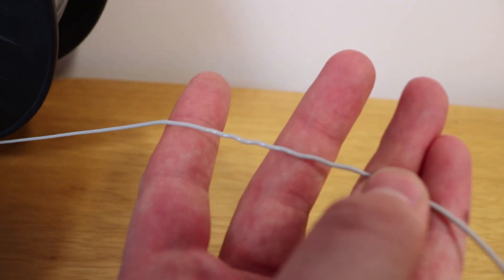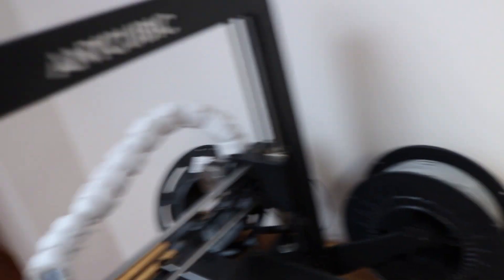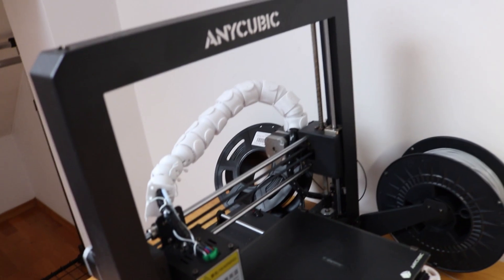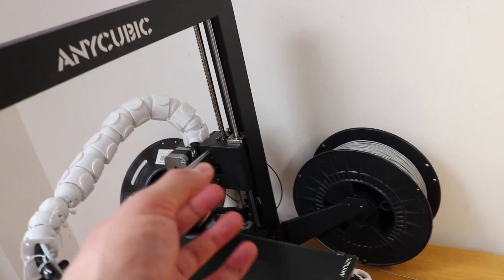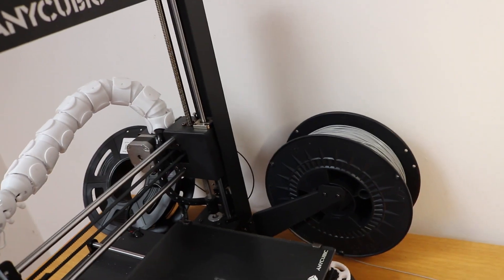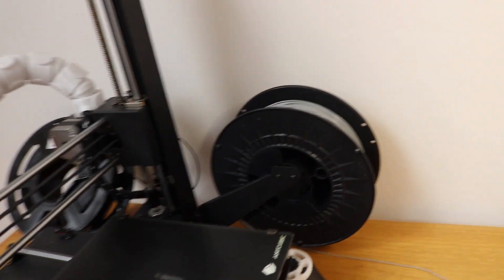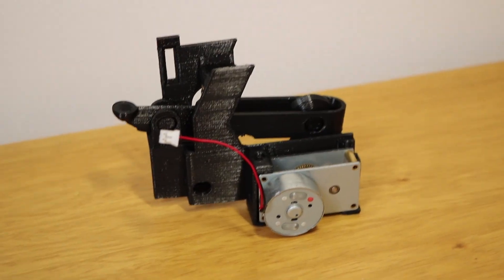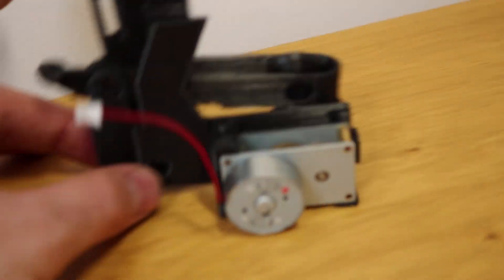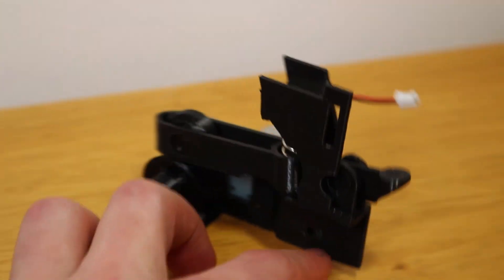The TPU filament was really thin at that point, and what happened was that the print head was at a certain height along the Z axis and the extruder pulled on the TPU too much. We all know that when TPU is stretched it's not good, and therefore I had to stop the print. So I came up with a solution: a second extruder to help for a much smoother transition of the filament between extruders.